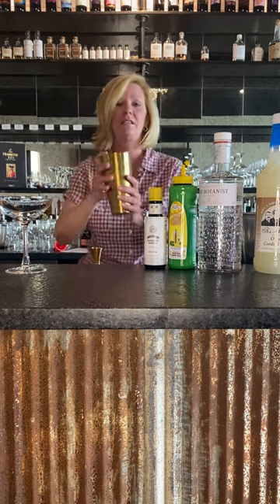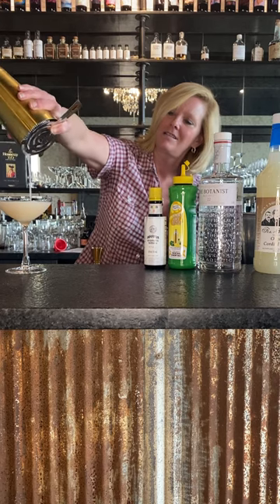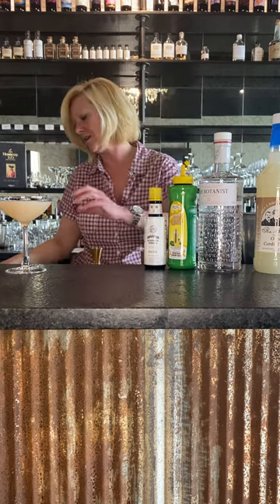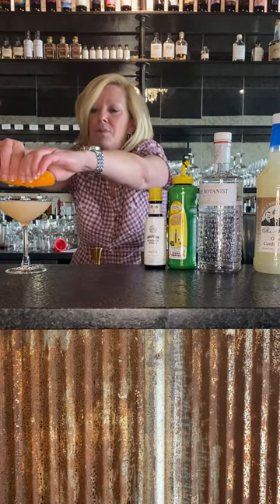And I'm going to strain this into my coupe glass. That looks like summer. And then I'm just going to garnish it with a grapefruit peel — I did a big one and then I'm going to kind of do a little boat with it.